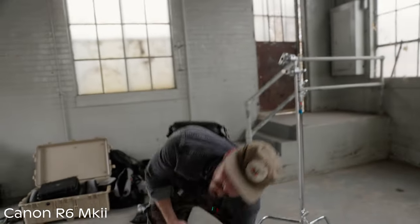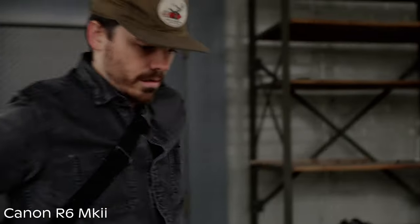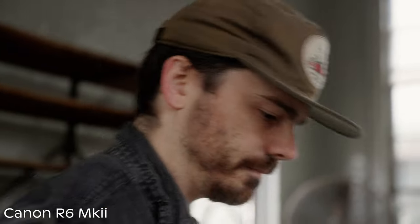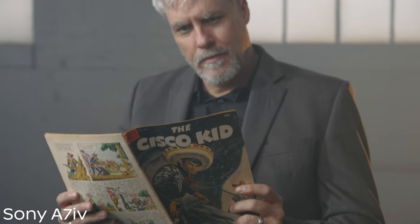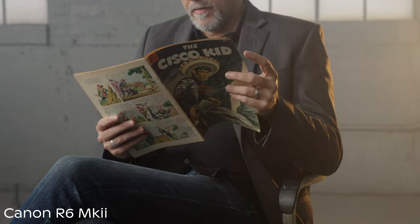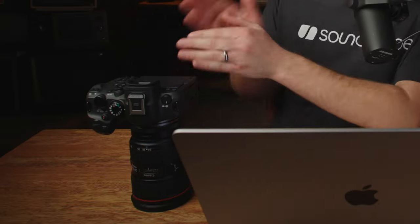Canon has now finally added face-only focus on this camera, similar to their Cinema line, which basically only focuses on a person's face. Most cameras like Sony, when the subject leaves the frame, just automatically focus on the next thing behind the subject. This face-only mode is much more natural — it focuses on the human, and when the human leaves the frame, the focus just stays there. It just feels natural. It's really just a software feature, so I don't see why Sony couldn't do it. But the R6 has this, so Canon wins in the autofocus category.